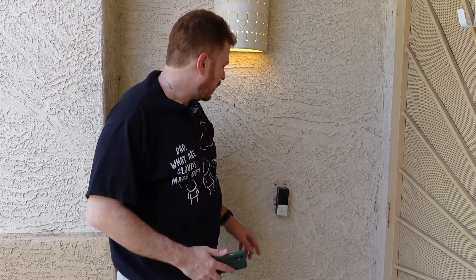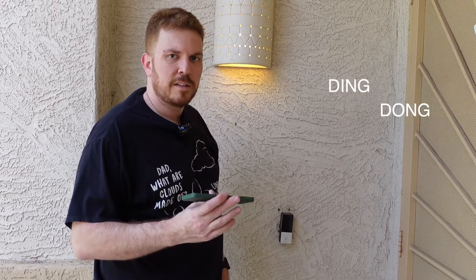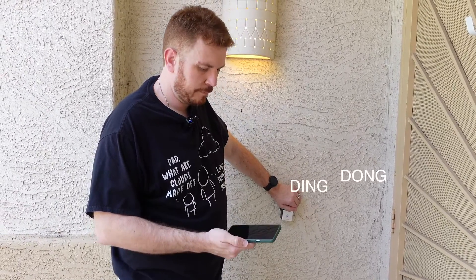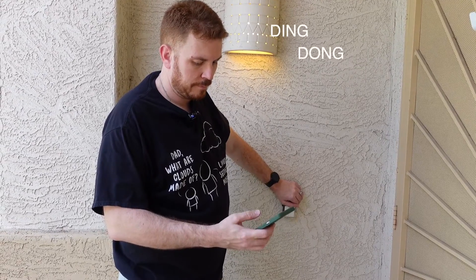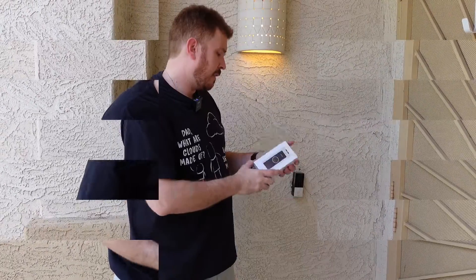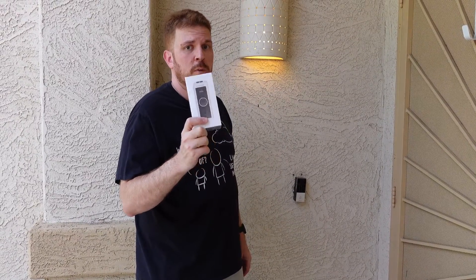I don't know if you remember the previous video here, but this was really annoying. It just won't stop. Sometimes it does. Even if I put it on mute, it is still playing here. It's just really, really annoying. That's led me to hunting down the G4 doorbell here from Ubiquiti.